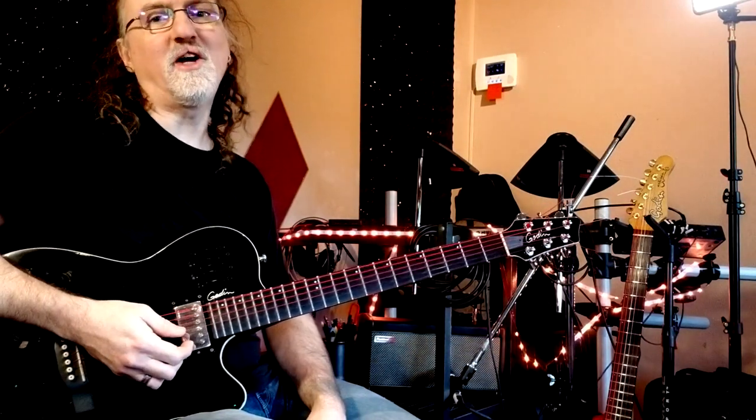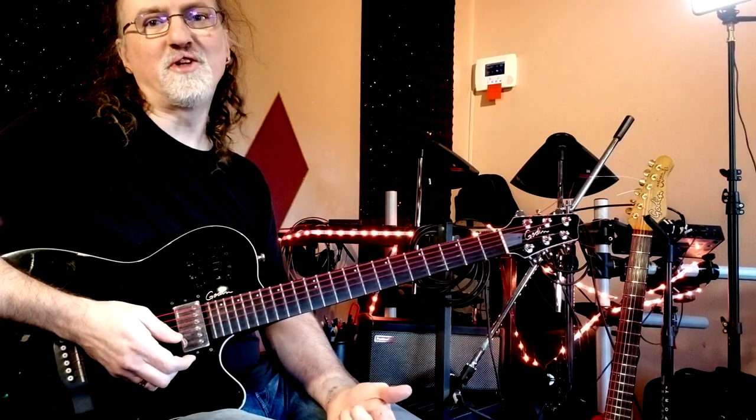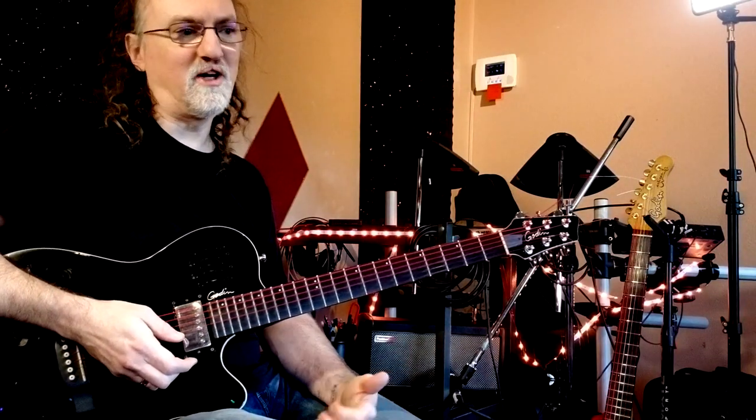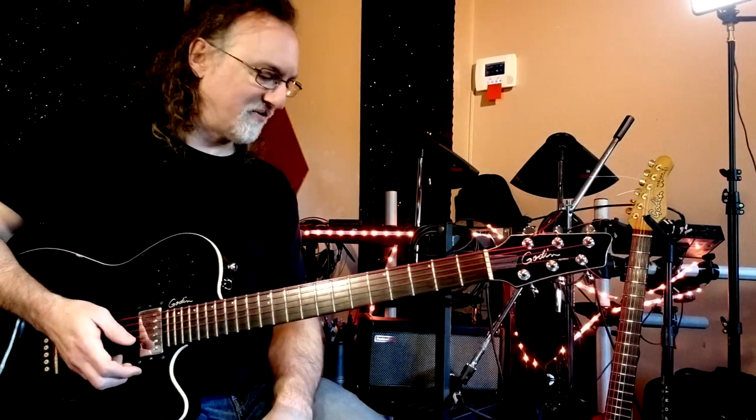Thank you for watching. Check out my other videos — I have a playlist on here of my other equipment demos. I'm making those more now than any other kind of video. I've also got a lot of covers where I feature multiple Godan guitars and some of my other favorite guitars as well. So check those out. Thanks.